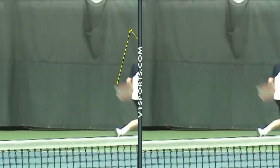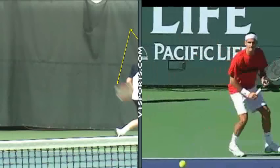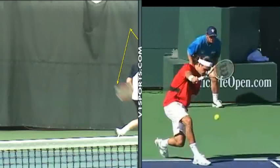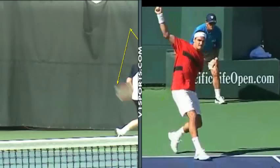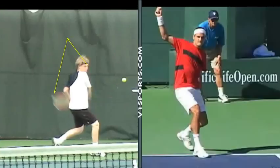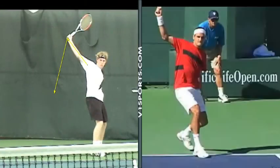Let me put Roger here again. He's got a little bit of a lower ball but the fundamentals are the same — good hip and shoulder rotation, staying underneath the ball, and look at the finish. Very similar. So I would like to see you working on it. Very good.